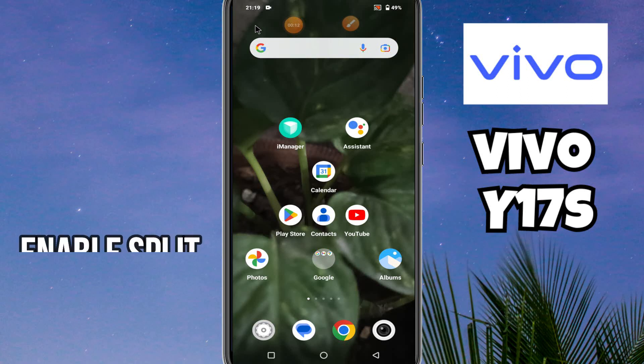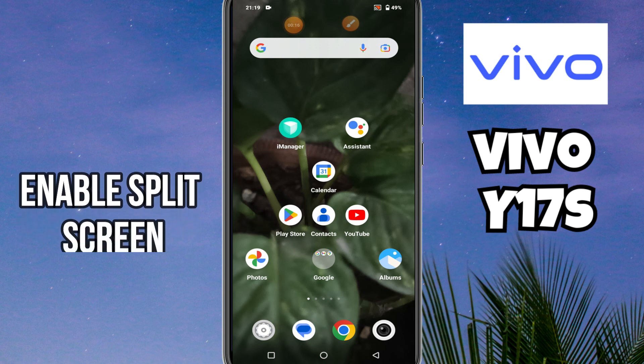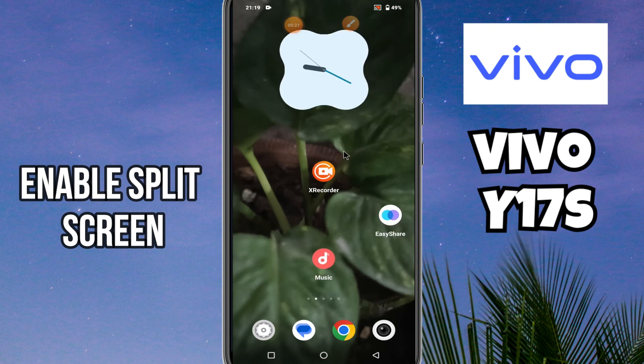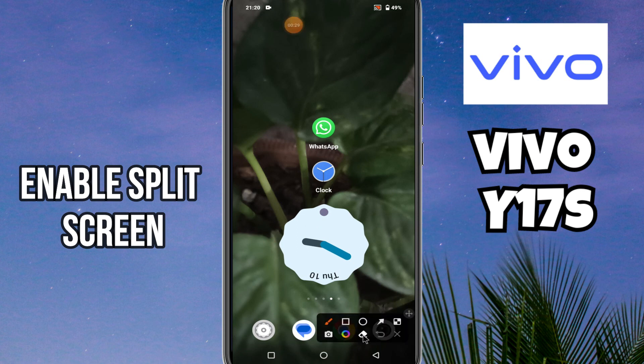Hello everyone, in this video I will show you how to enable split screen on Vivo Y17s. Before starting, don't forget to subscribe to this channel and press the bell icon for the latest videos. To enable split screen, follow every step as I am showing you in this video.